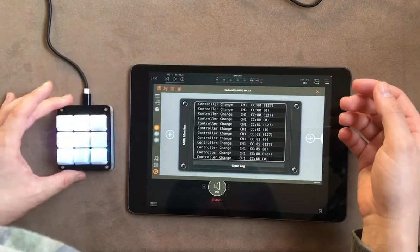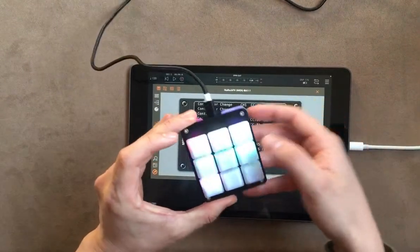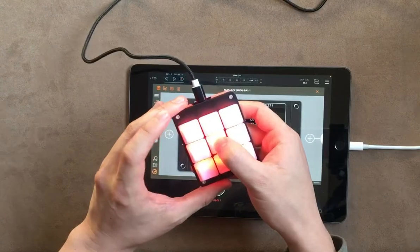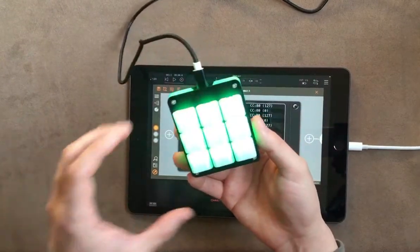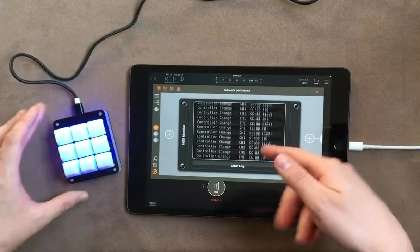This is working directly on iOS without any driver or anything — it's a very good option. And of course it has these lights; I'm not sure if you can see them. This is just a regular macro pad that you can use on iOS.